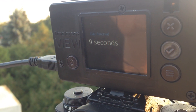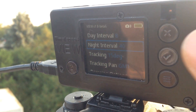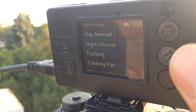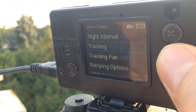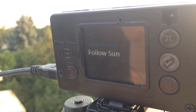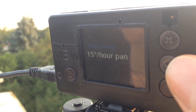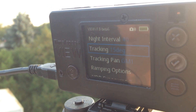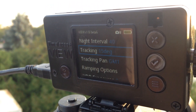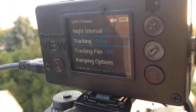Day interval — I'm going to bring that down to eight seconds since we're about 45 minutes from sunset. Night interval: 40 seconds. I'm doing that longer because I want to go into the night a ways. Tracking — we can have it automatically follow the sun or follow the moon, but we're just going to do a basic 15 degrees per hour pan that matches the rotation of the earth, so we get a nice smooth follow of the stars after the sun goes down.